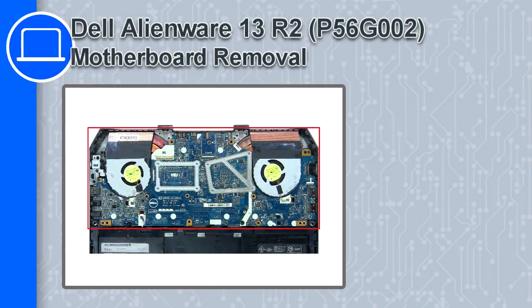Hey, how's it going? This is Ricardo, and in this video I'll show you how to remove the motherboard from a Dell Alienware 13 version R2.